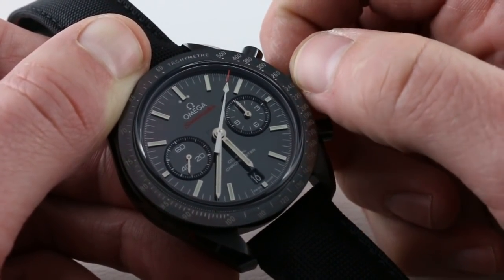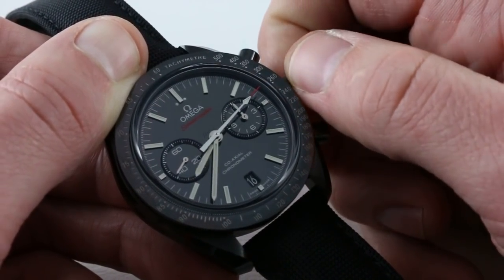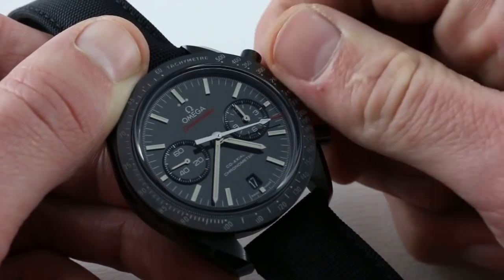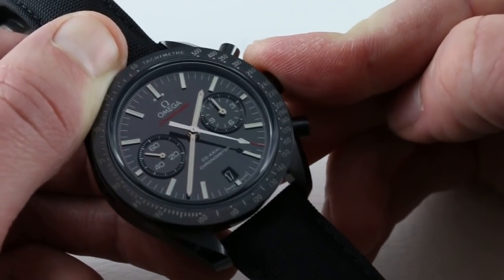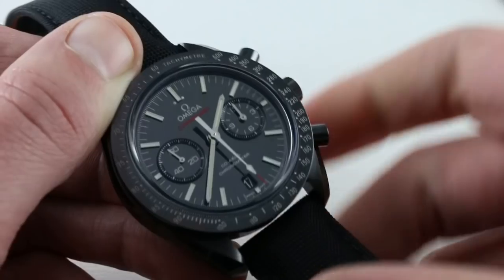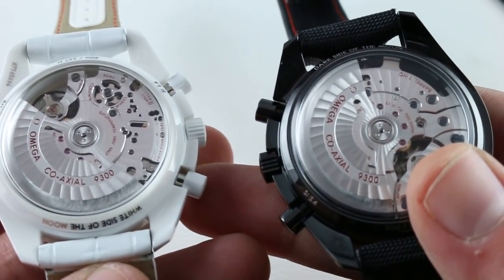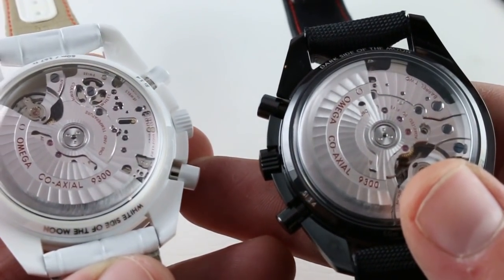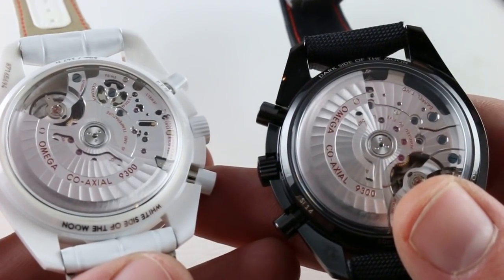A nice feature of both the 8500 and 9300 is that you can jump time zones advancing forward or backwards as you cross the international date line — all via the time zone adjustment function. The watch doesn't stop while it's engaged, so it doesn't affect the COSC-certified chronometer status. In practical terms, jumping time zones doesn't affect the precision of your watch. Both watches are 50 meters water resistant, meaning wading and surface exposure is okay — splashes, rain, swimming on the surface perhaps — but I would not take either of these, nor the original Moonwatch, diving.